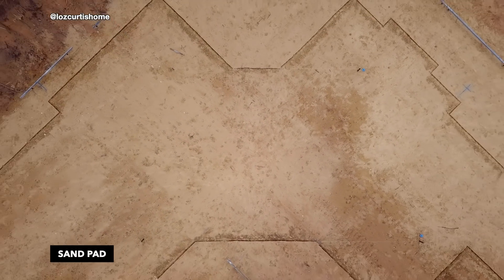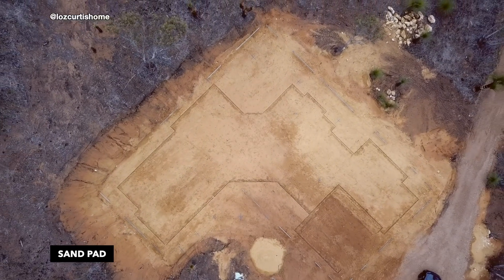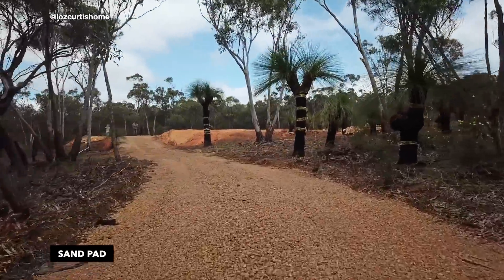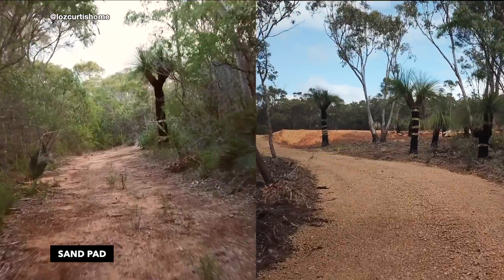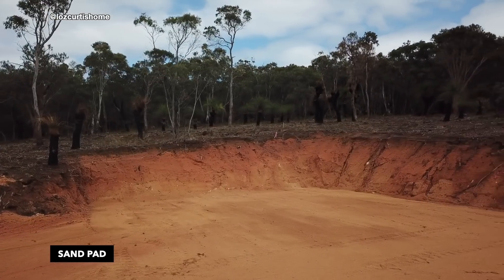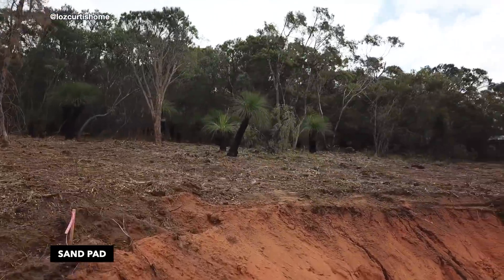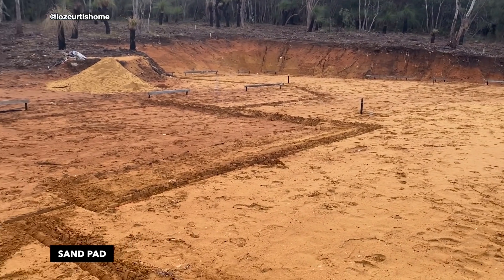We're about to go into the next phase, which is the sand pad. As you can see, the land was cut into — at the left of the screen you can see that drop off. Our block is sloped. This is our new driveway with the pebbles on top so the trucks can get up. That kind of cliff was way too steep, and if it rained it would basically go straight into our house, so you'll soon see that we did some work to mitigate that.